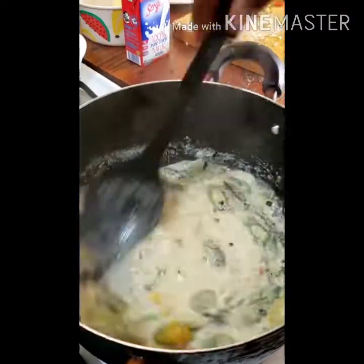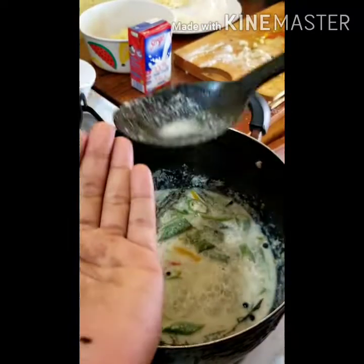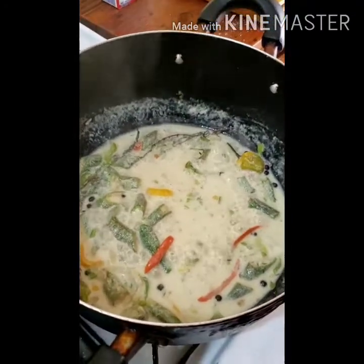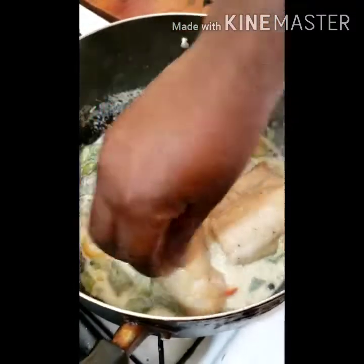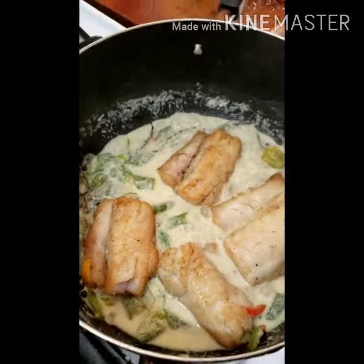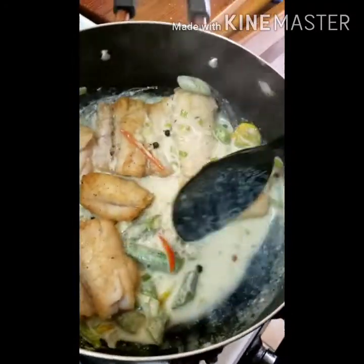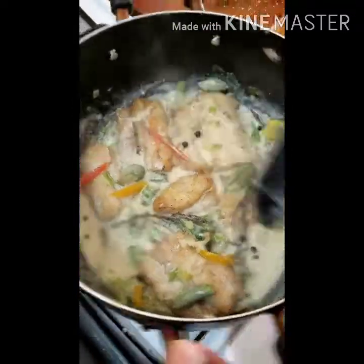After it's finished simmering, we're gonna give this a taste. Yes, the flavor is right, salt is right, everything is good. Give it a little stir. Now we're gonna add our fish fillet to the pot — be gentle because they're already cooked. Spoon the sauce on top to incorporate the coconut flavor.